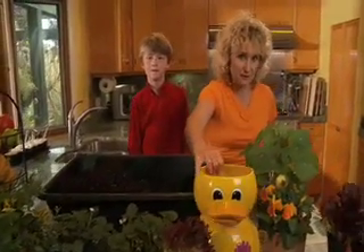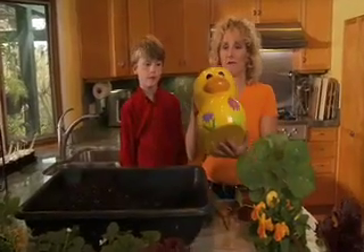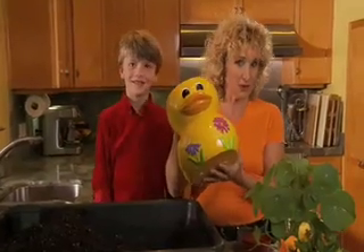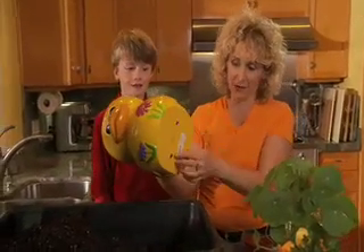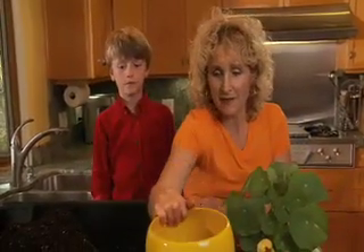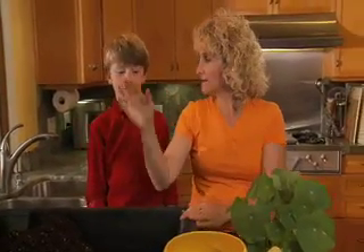We went to the store and we looked for a fun container to use. And we found a ducky wastebasket. Now, that's an unusual container, but all I had to do was drill some holes in the bottom for drainage and we're ready to go. So the ducky's ready. I'm ready. You're ready. Let's plant.